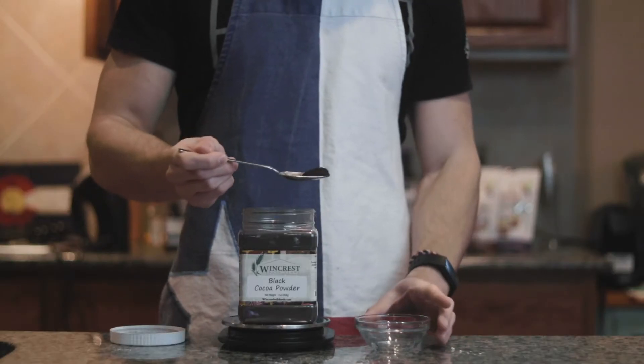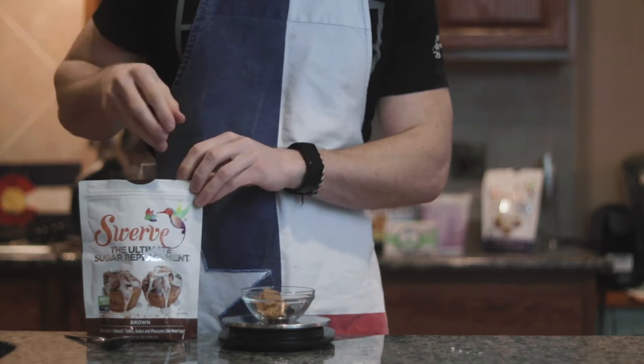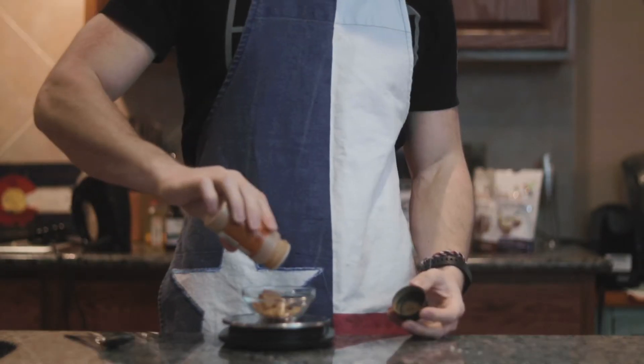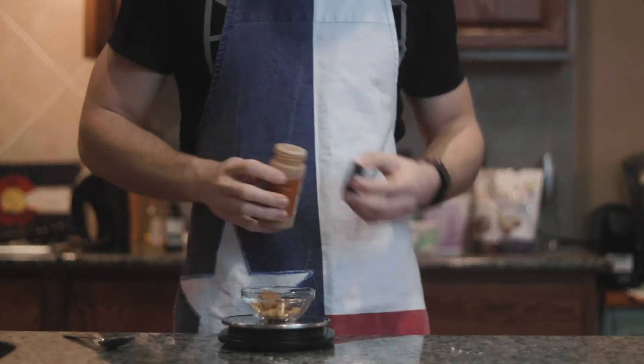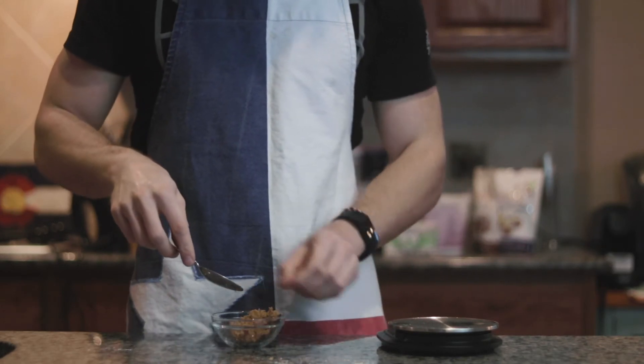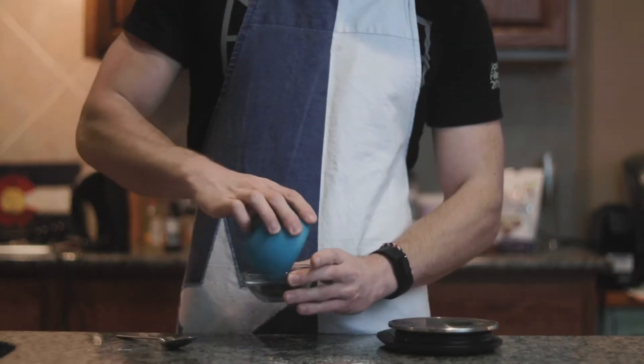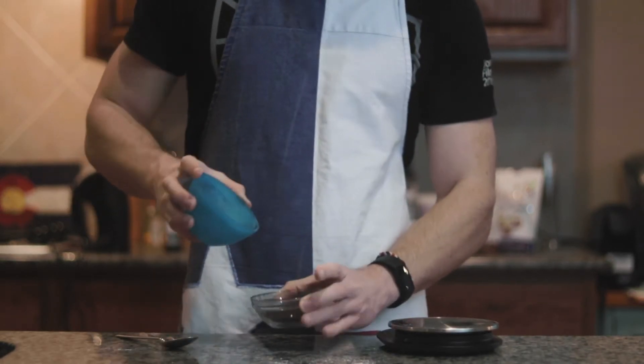Now in a separate bowl, add one and a half grams of black cocoa powder — this is the key ingredient to this recipe. Then add 15 grams of Swerve brown sugar, a little tiny bit of cinnamon, and mix it together. Pour it into a bigger bowl, stir to combine, then pour it back into the small bowl.